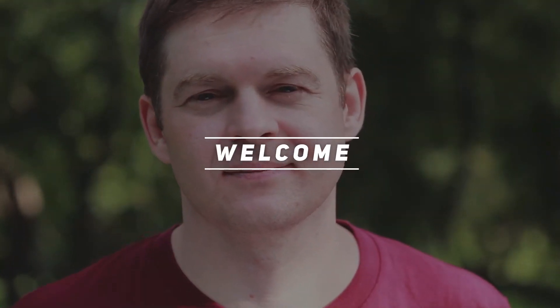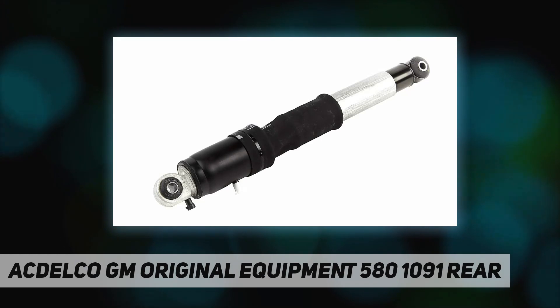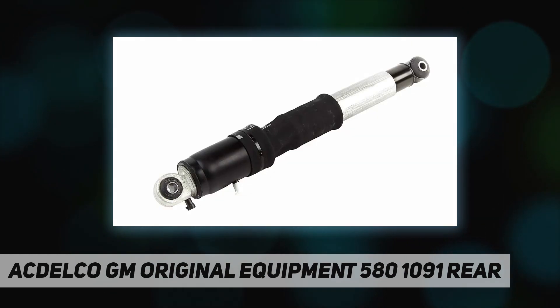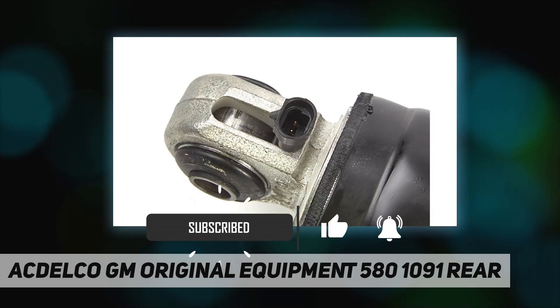Hey, welcome back to my channel. ACDelco GM Original Equipment 5801091 rear shock absorber kits include the necessary parts to service your shocks and are GM recommended replacements for your vehicle's original components.